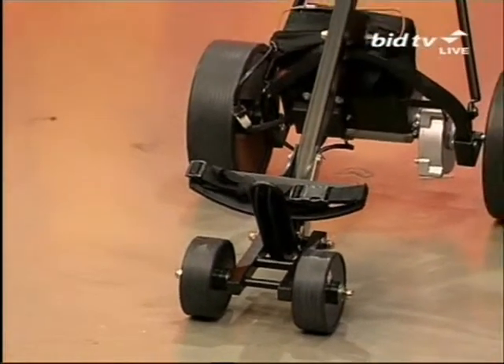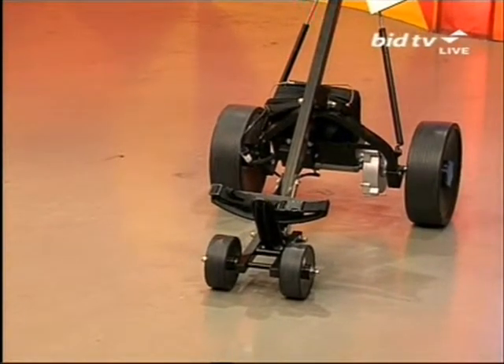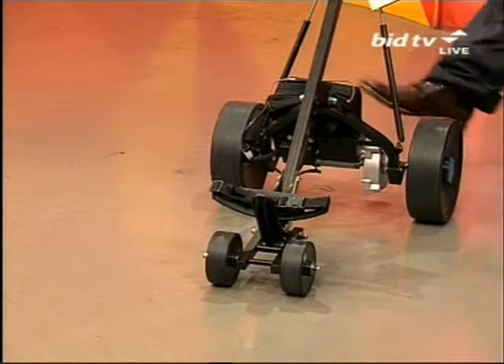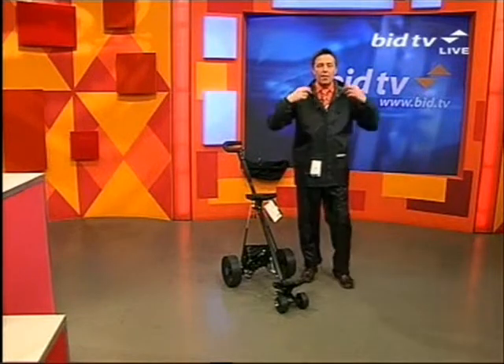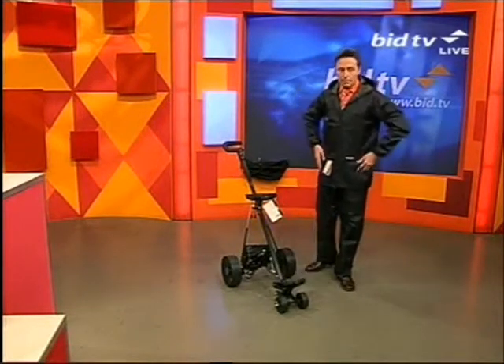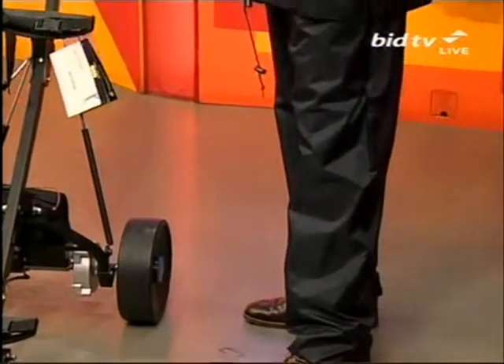Piece number one is an electric golfing trolley to remove the headache of going around the fairways. It simply works of its own accord with a little battery pack at the back, but it folds down in half. Piece number two is what I'm wearing — absolutely perfect for the current conditions, if you don't mind me saying.